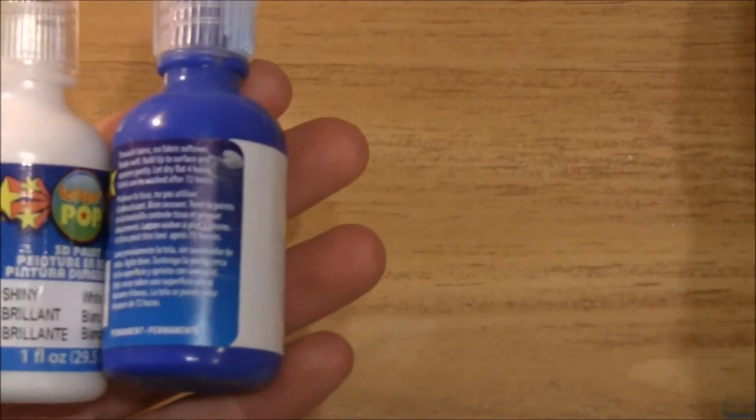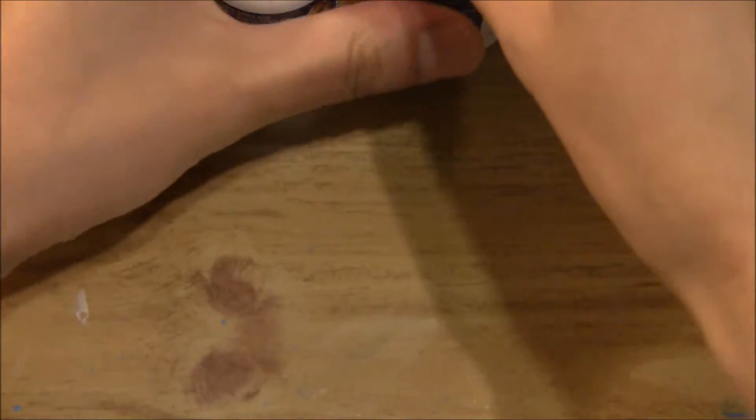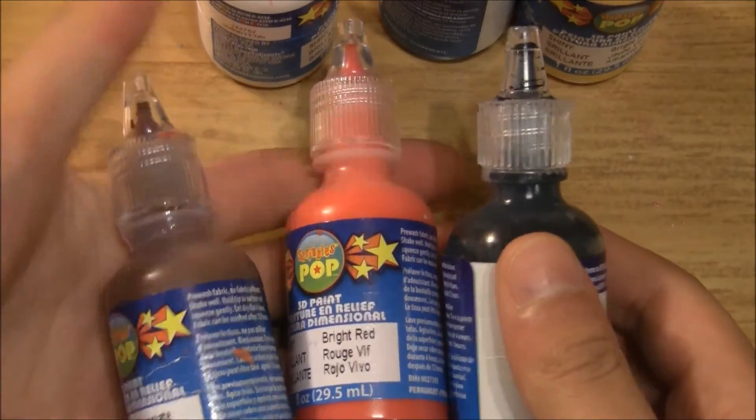For paints, mostly you'll just be needing some white, blue, and yellow. But you'll also be needing a little bit of brown, red, and black.